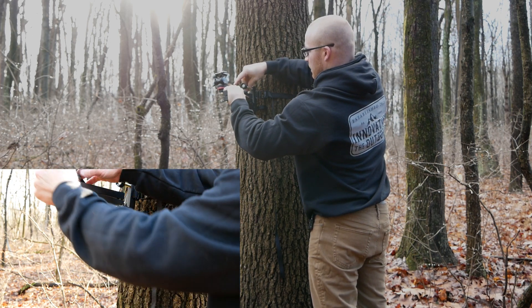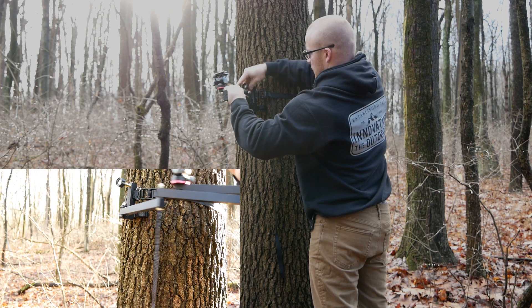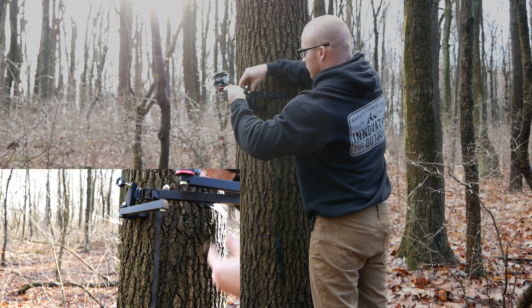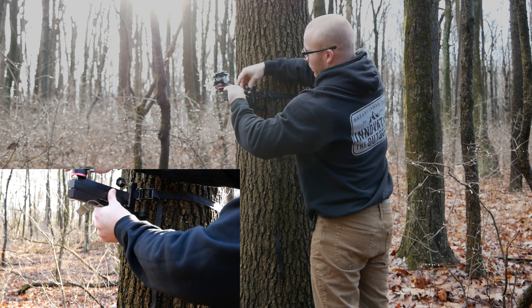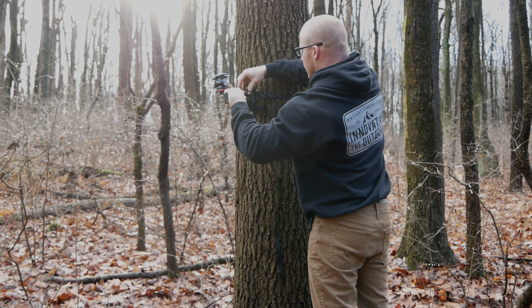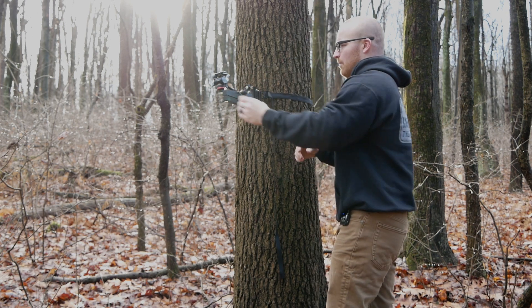I'm just finger tightening the bolt, keep going until it contacts the tree, then use the knob a little bit and keep applying pressure to the bottom side. And I'm pretty close to level there, so we'll call that good.